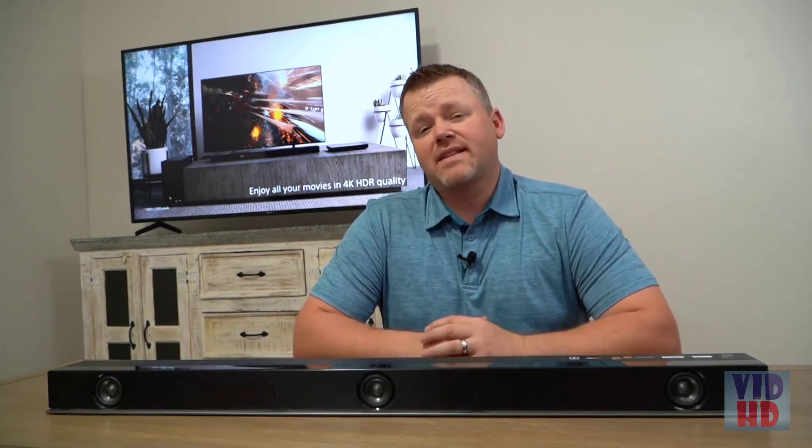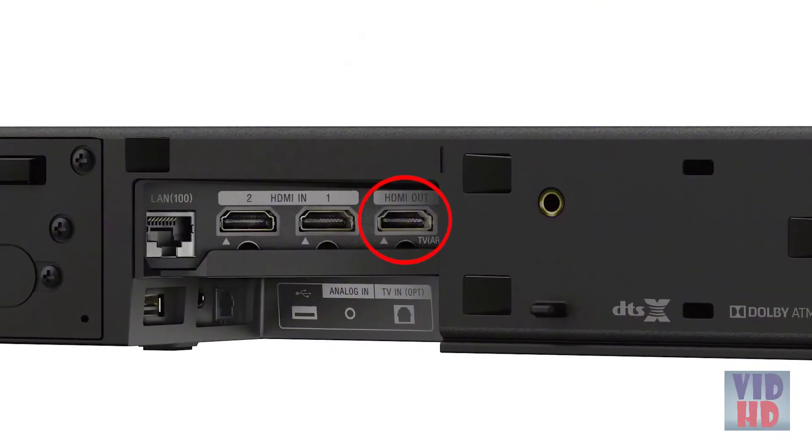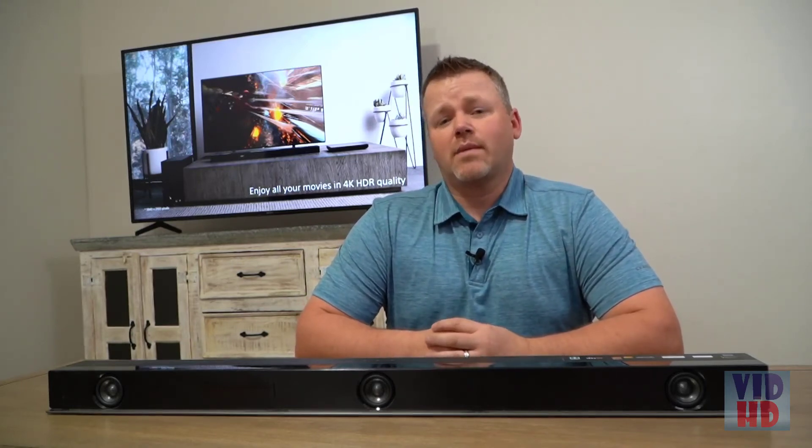eARC stands for Enhanced Audio Return Channel, and it's something that the Z9F soundbar definitely supports. It's a special HDMI connection that allows the TV to send uncompressed audio to the soundbar. And as long as your TV supports eARC, all you have to do is plug one end of your HDMI cable into the eARC connection in the back of the TV and the other end into your soundbar. And you're going to enjoy some uncompressed, amazing audio the way that it's supposed to be heard.